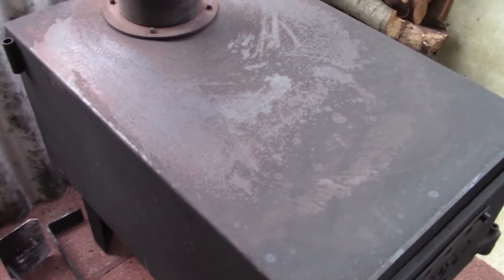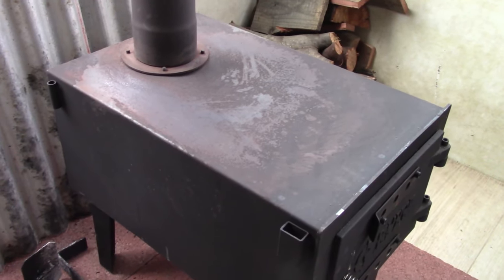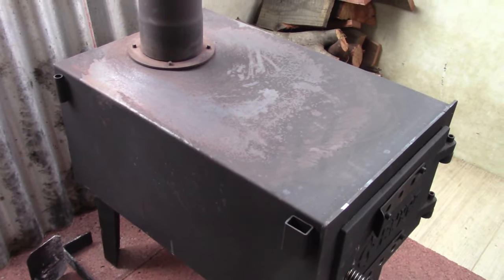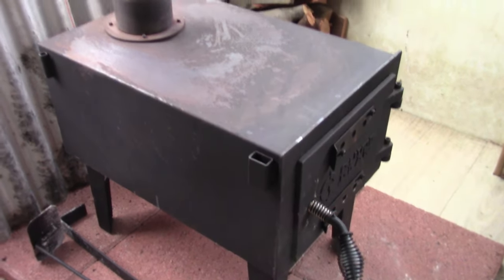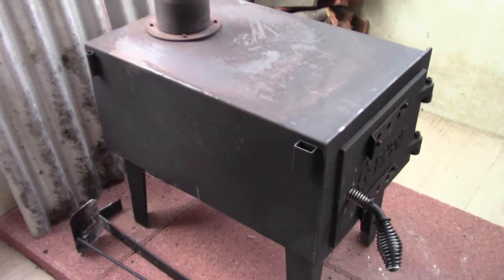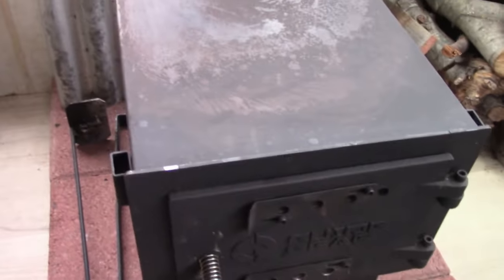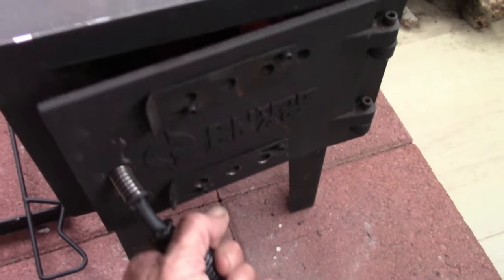It started rusting immediately — I think it got a few drips when I wasn't around. The quality is fair. If this stove lasts a couple years burning it a lot I'll be happy with it; it might last five or ten years, but you're not going to get 30 years of use out of it.